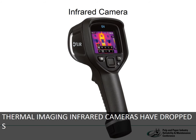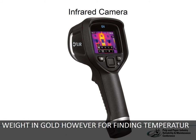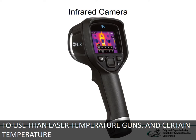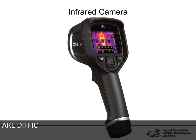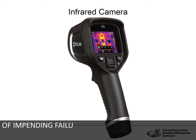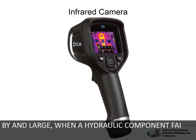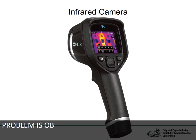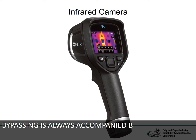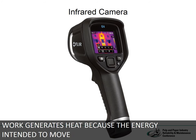Thermal imaging infrared cameras have dropped significantly in price in the last few years. They're worth their weight in gold for finding temperature gains — more accurate and much easier to use than laser temperature guns. Certain temperature gains, such as inside a manifold, are difficult if not impossible to confirm without an infrared camera. The first indication of impending failure of any hydraulic component is an increase in heat, because when a hydraulic component fails, it leaks. Sometimes it leaks externally and the problem is obvious, but most of the time the leakage is internal — what we call bypassing. Bypassing is always accompanied by a pressure drop, and any pressure drop that does no useful work generates heat because the energy intended to move a load is released locally.